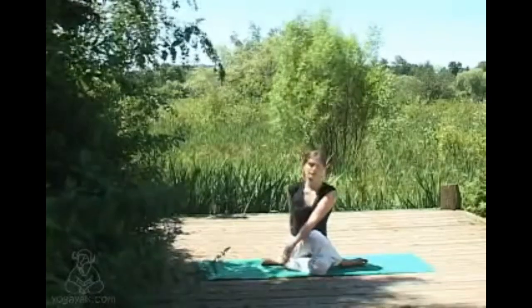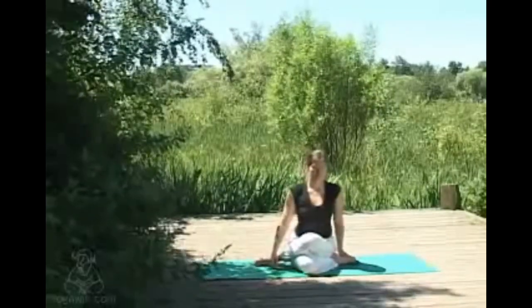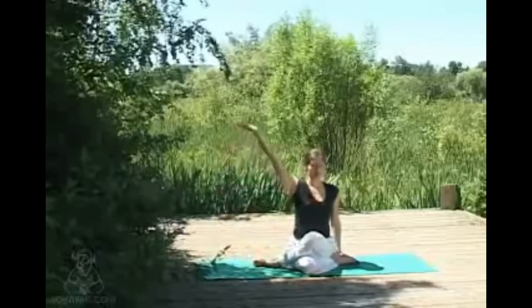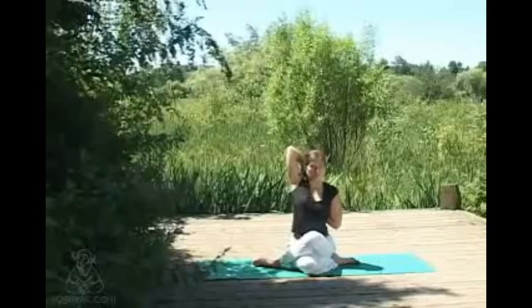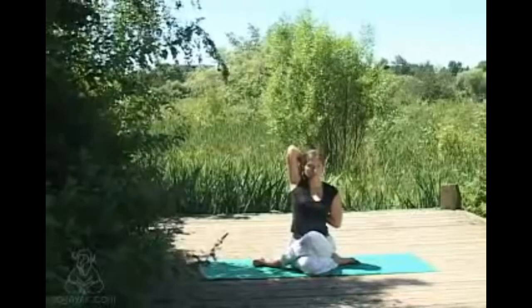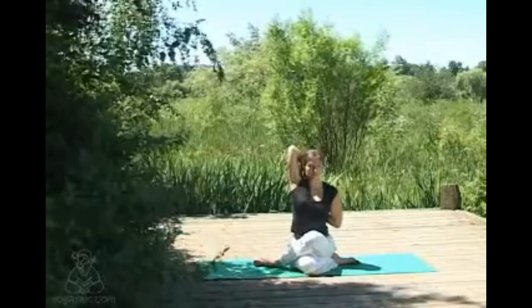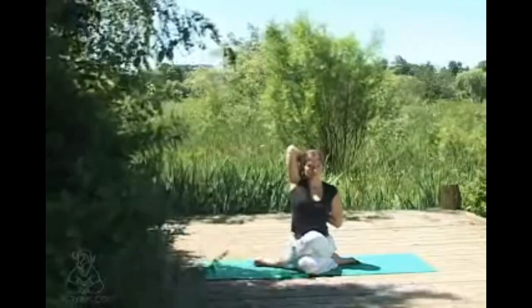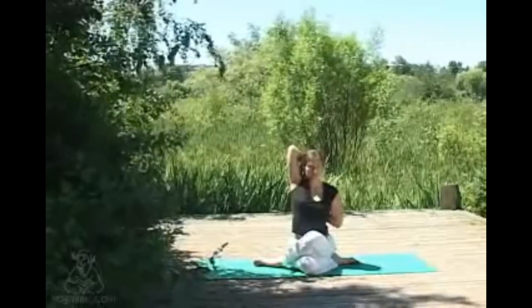Inhaling, bringing the gaze and the body back to center, then simply unwinding the legs and crossing them the other way. Again inhaling, sweeping one arm up, reaching behind with the other — hands may or may not meet. Taking some nice relaxed breaths; even though the sensation in the shoulders may be a little intense, just trying to relax with each exhale, allowing the muscles to lengthen in their own time. Staying aware of connection of sit bones to ground at all times.